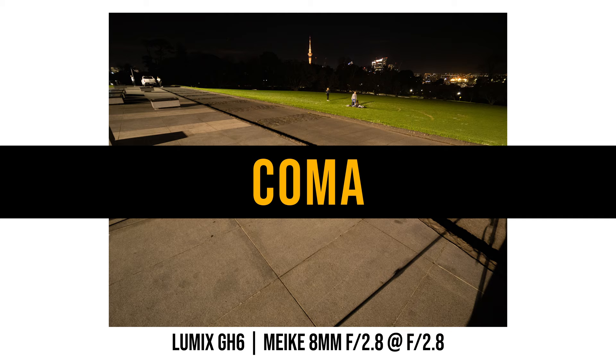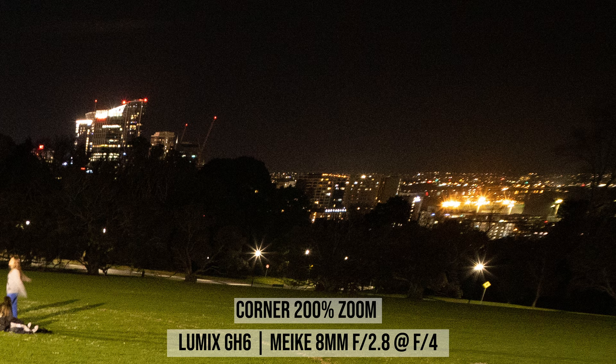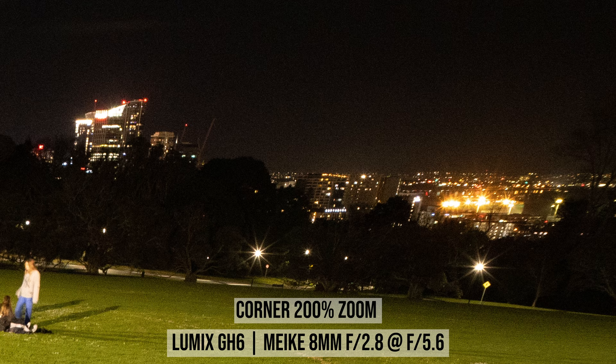At the maximum aperture f2.8 there is a small amount of coma near the edge of the photo. It's not very serious and only noticeable when zooming in to 200%. Stopping down to f4 it improves a bit, and at f5.6 coma is not really noticeable anymore.